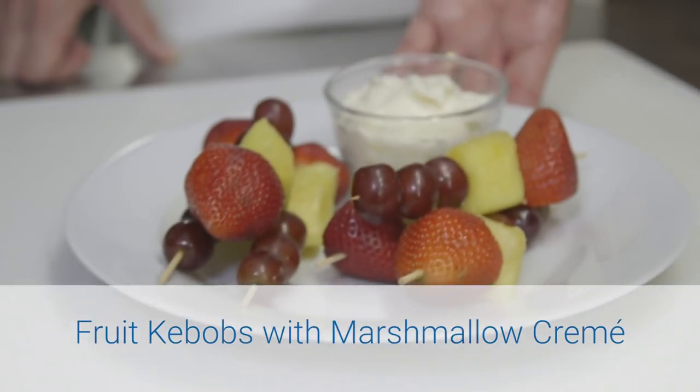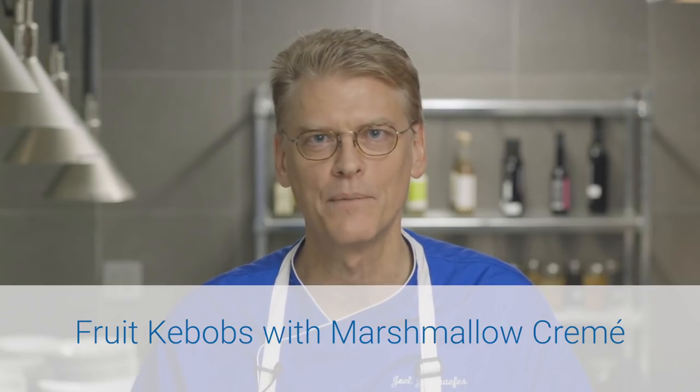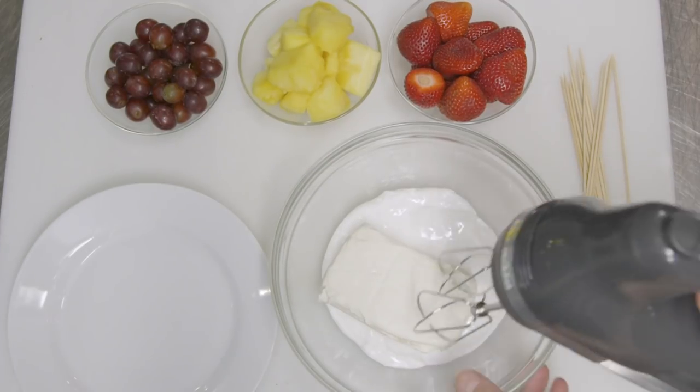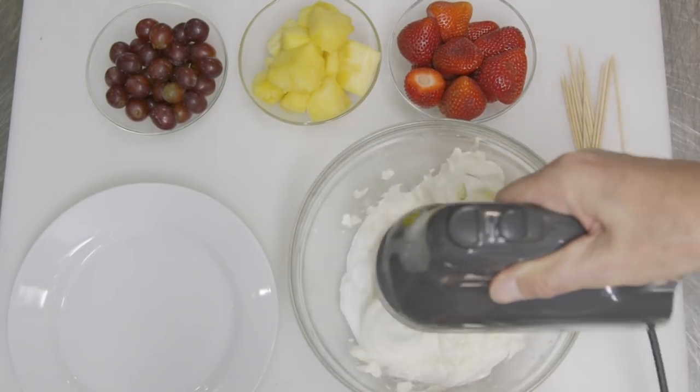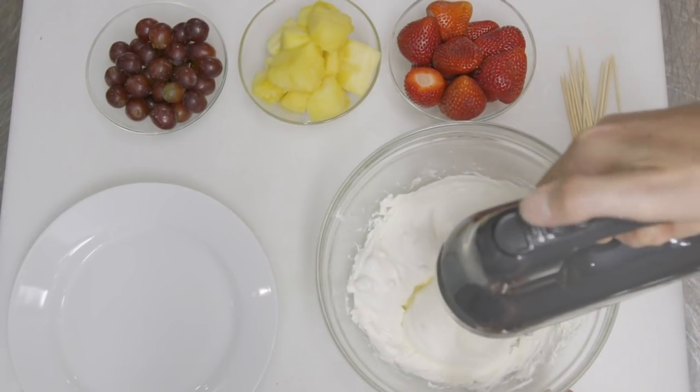The final recipe I'm going to demonstrate today is a dessert. But if you have diabetes, you have to be very careful about the amount of sugar in this recipe. I love this pairing because it reminds me of when I was a kid and we would sit around the table and have a dip with fresh fruit. In a medium bowl, simply blend softened cream cheese and marshmallow cream until smooth. Cream cheese is relatively low on phosphorus, so it is a really great alternative.